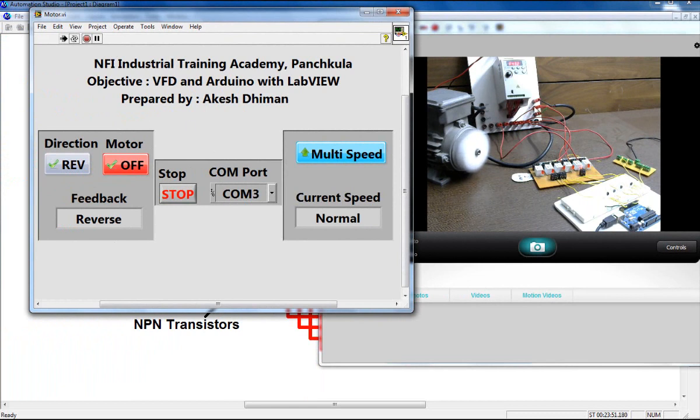If you press the button again, the motor returns to normal speed. You can also change the direction of the motor from here. When you want to turn off the motor, click the red button. The feedback shows 'motor off' and the motor turns off. That's it — thank you for watching this video.